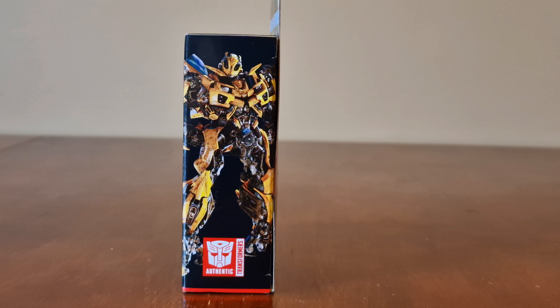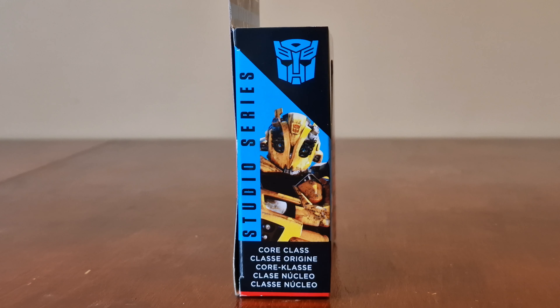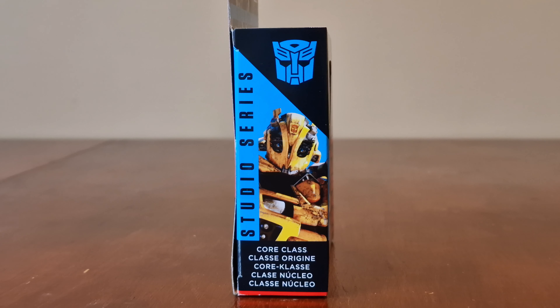Here's the image of Bumblebee on the side of the box. Here's the other side of the box, showing he's a Core Class Transformer with the Autobot logo.